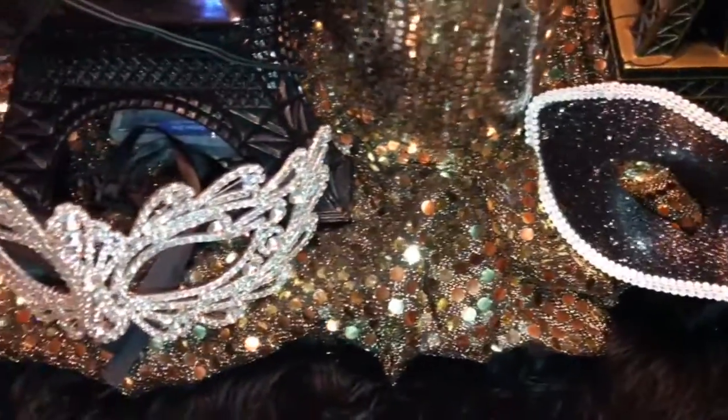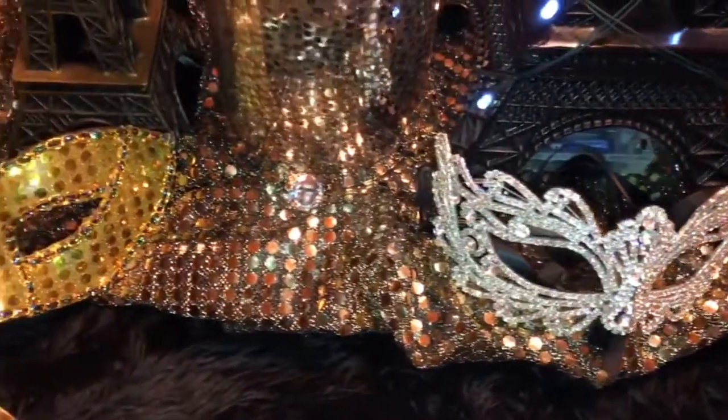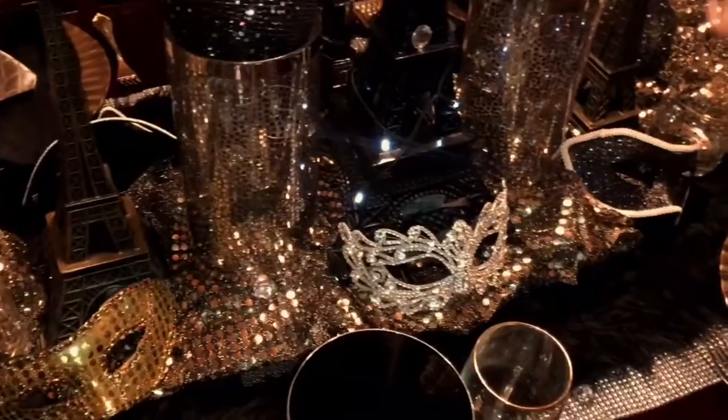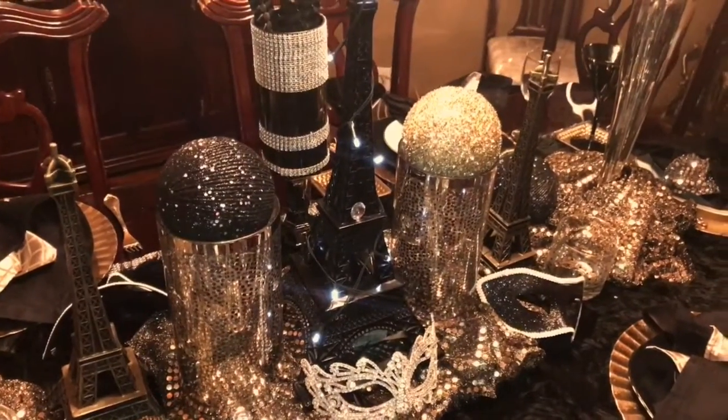And then I have some gold sequins that I went across, and then I just used my bling masquerade mask. I used some Christmas balls, black and gold, from the Christmas decor.